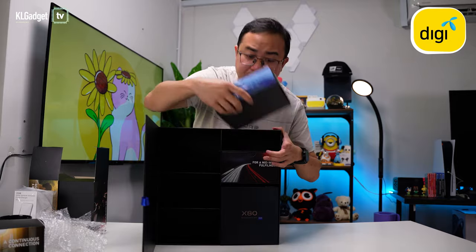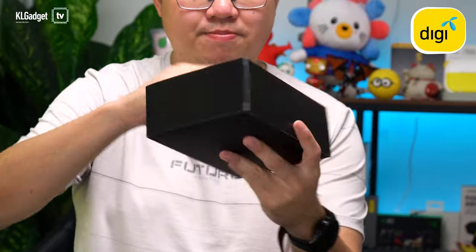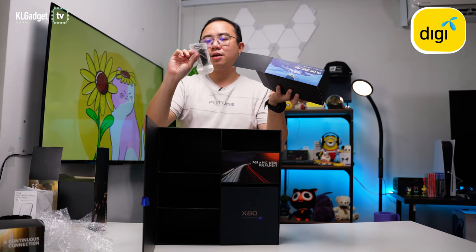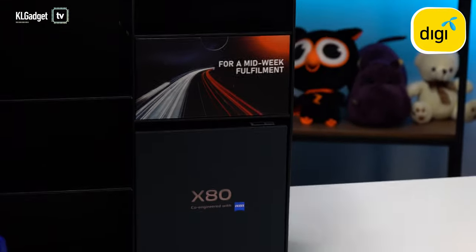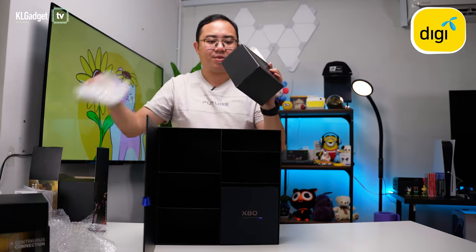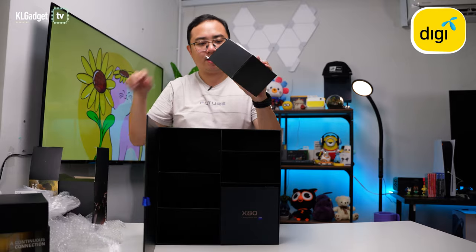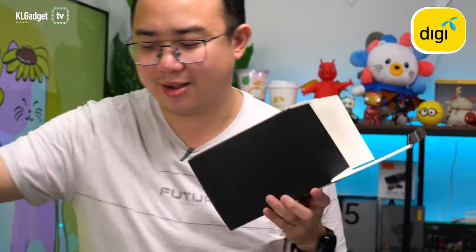The next box is definitely a lot smaller than I imagined and it's light. Inside we have a keychain lanyard for the Vivo X80 Series — pretty nice. And the final gift box before we get to the X80 — bubble wrap be gone — it is full again. This is the Eureka popcorn snack; I haven't tried that before, going to try it in a bit.